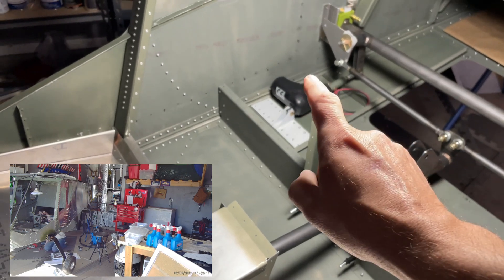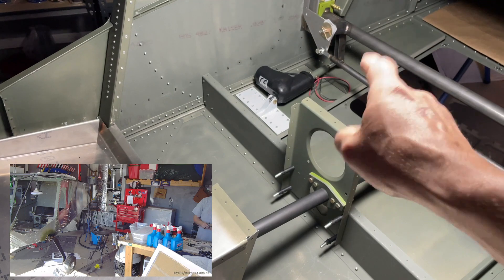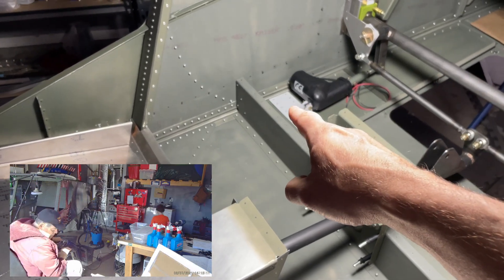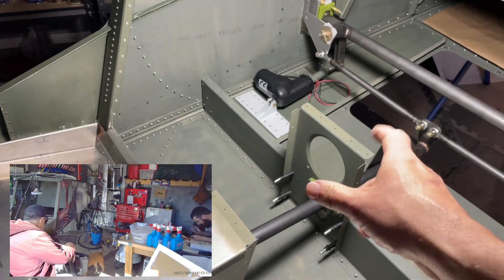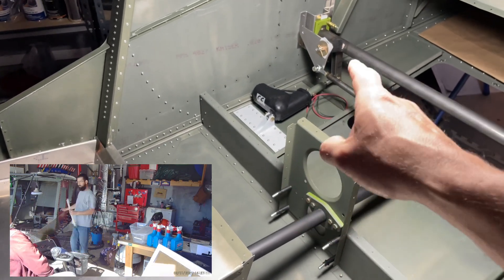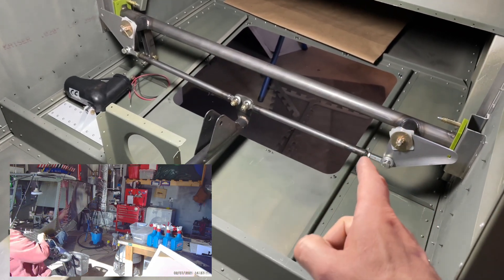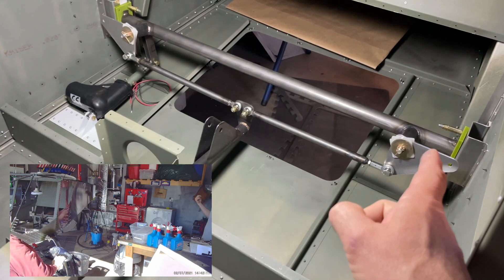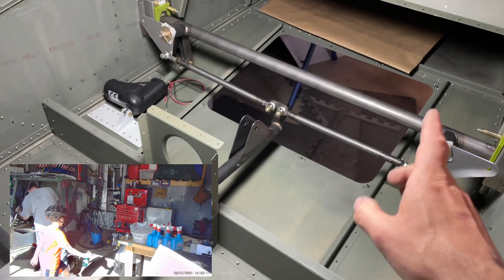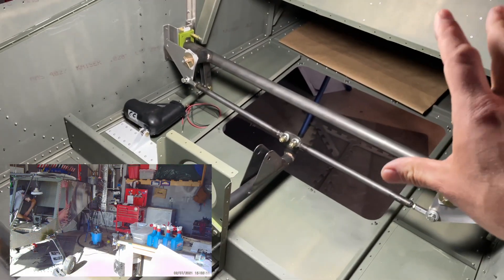As you can see, we have the flaperon servo motor now installed — not permanent yet because I do want to repaint this due to the color scheme change in the aircraft. I'm not happy with it being white anymore. All of these control rods are going to be painted in black. We're going to be taking all of this out and painting it, then putting it back for final install after this whole cabin area is painted.